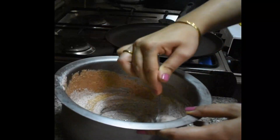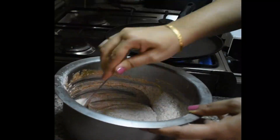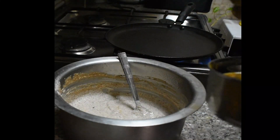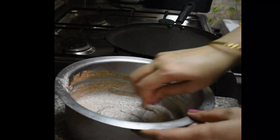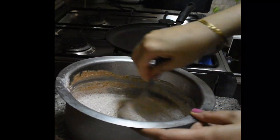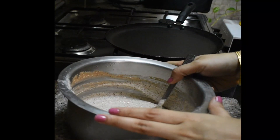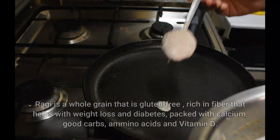After taking the morning drink, I am going to make breakfast — Ragi Dosa. I had soaked ragi, oat, dal, and a bit of methi dana overnight and let it ferment. The batter is now ready.